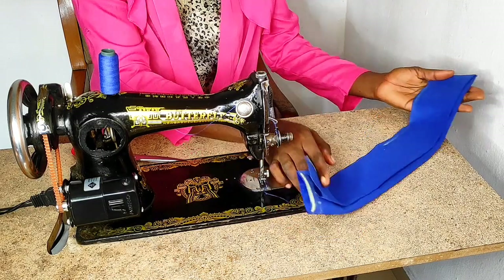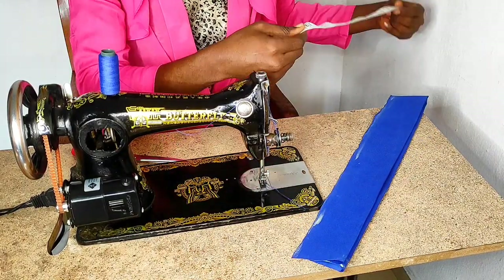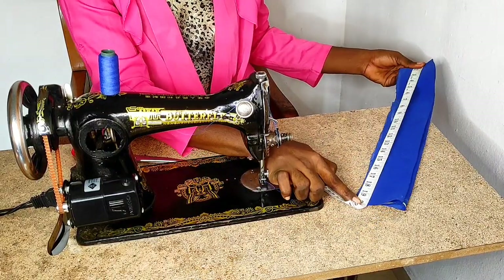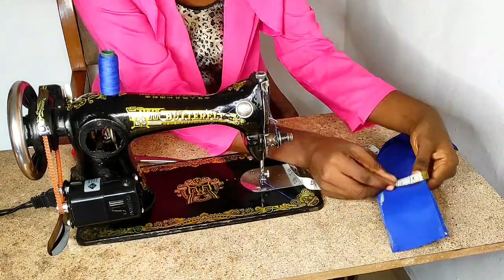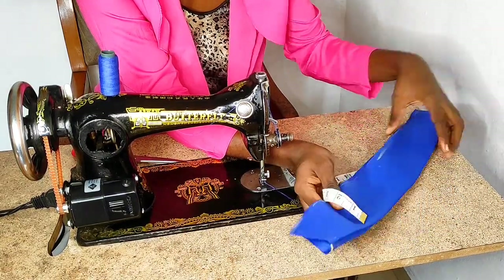I'll be working with this blue satin fabric. My fabric is on a fold, and the total length of the fabric is 20 inches. The width of the fabric is two and a half inches — the half inch is the seam allowance.